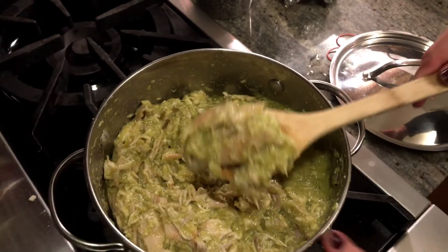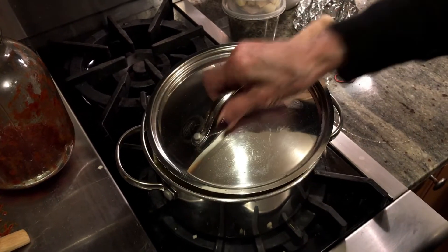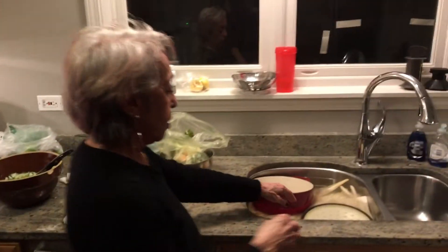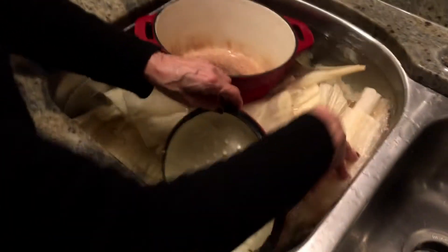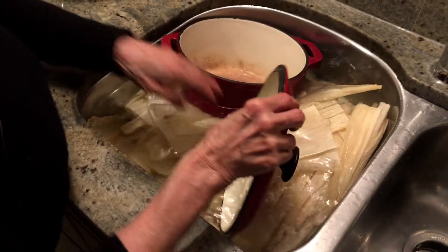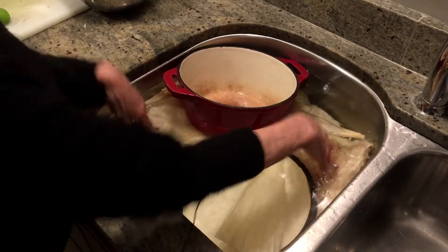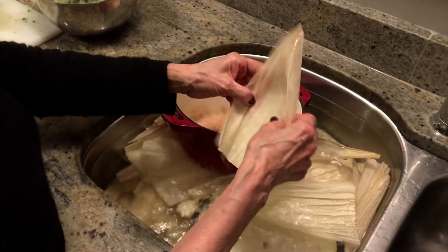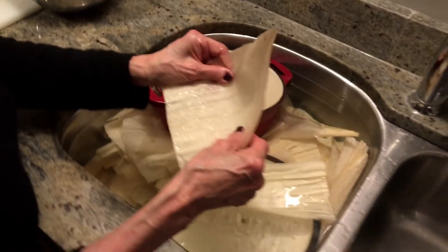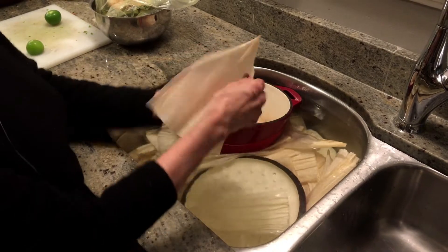So what you do is take a little bit — about this much — to put into the husk. Now I'm going to show you the husks. We have to wash these husks; they have to be softened up. You get them in a package. Because they float up, we put a pan on top in the sink to keep them submerged. Then you take them out and dry them off as much as possible. You want the big ones. They're ready when they're pliable. We've had them in here for about half an hour in hot water, which makes them go faster.